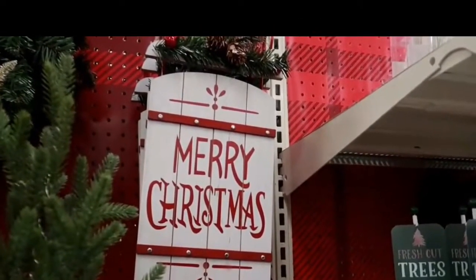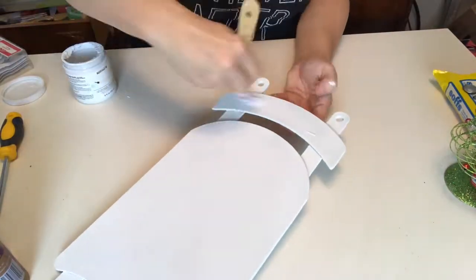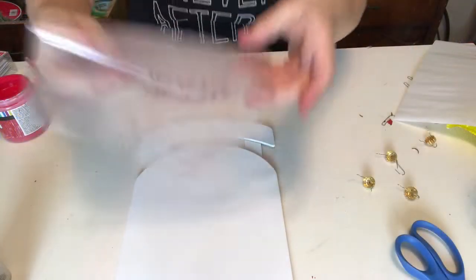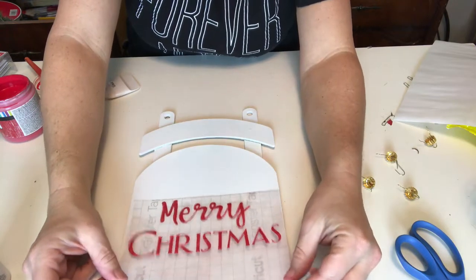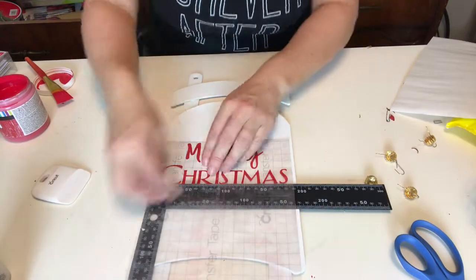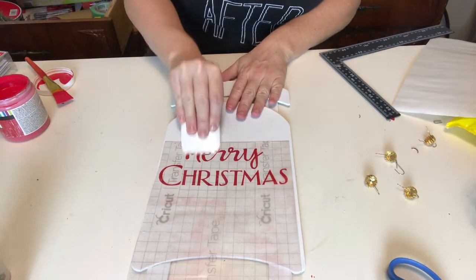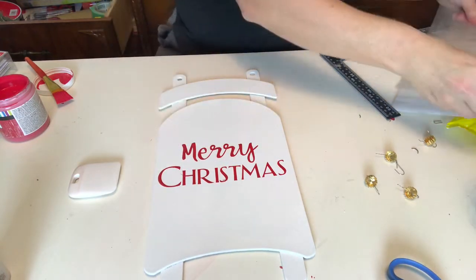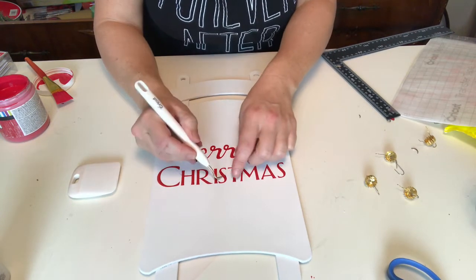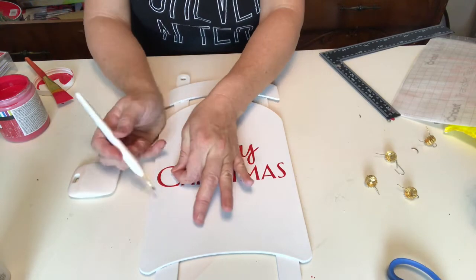Last but not least is this cute little sled from Target, and I'm going to use a Dollar Tree sled sign to recreate it. I've primed it like crazy, sanded it before that, and now I'm using my white chalk paint. All I had to create on the Cricut was a simple Merry Christmas, and this one was the easiest by far.